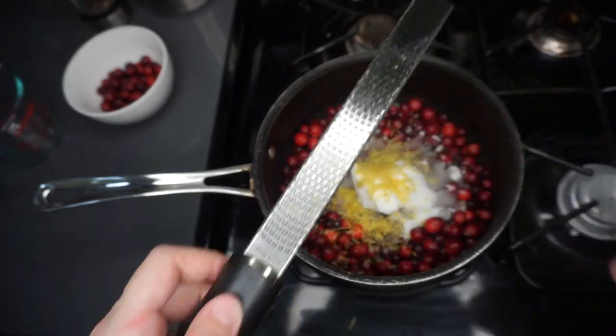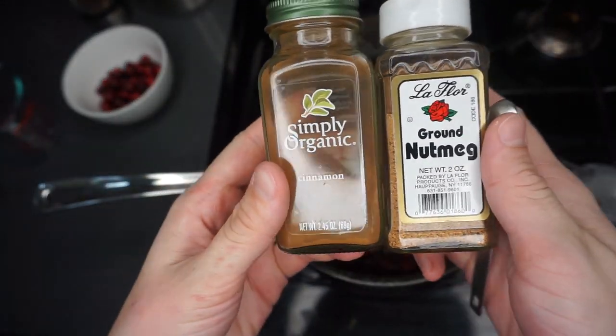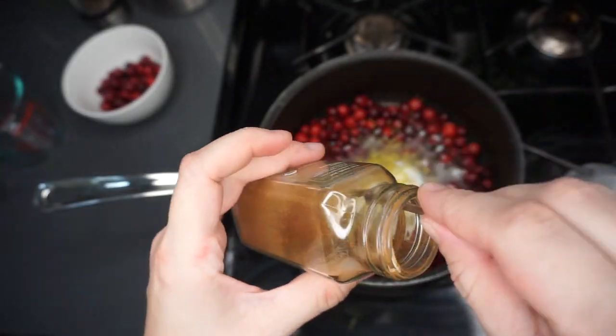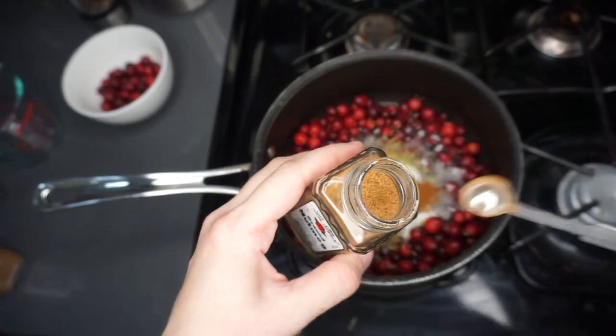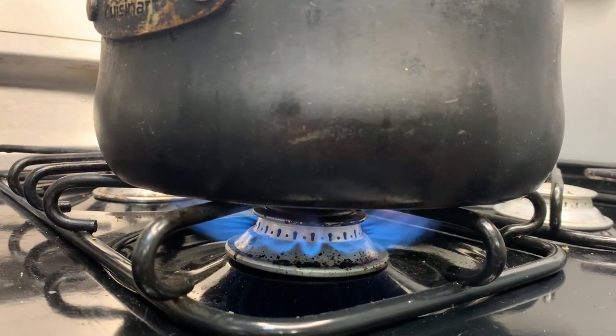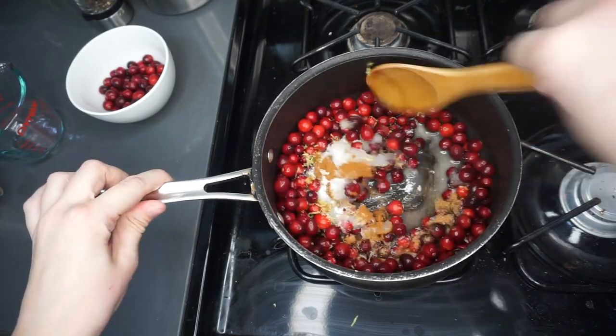Next I'm going to add a quarter teaspoon each of cinnamon and ground nutmeg. This gives the cranberry sauce a delicious festive flavor that I love for Thanksgiving. Once that's all in there, heat the entire mixture over medium to low heat and stir occasionally as it continues to cook.